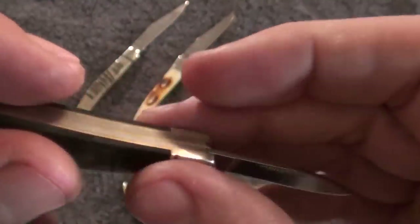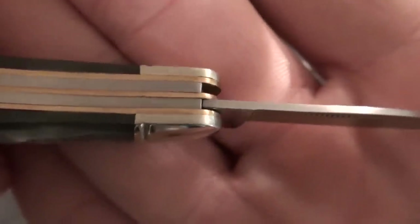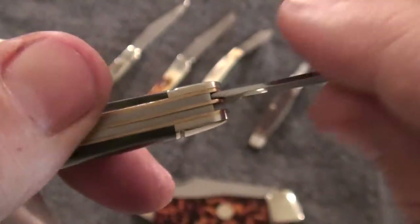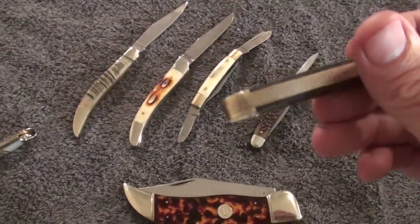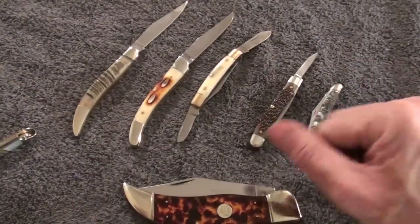It cost me $0.99 plus shipping — I think shipping was $3. Decent lockup. There's a little bit of difference in the finish right there, but still not bad. Fairly satisfied with it. You can get a decent knife for a cheap price. It's pretty — it will add a lot of style to your collection that you don't necessarily have to pay a high price on.